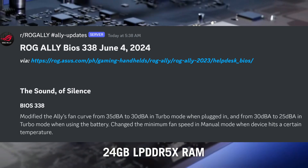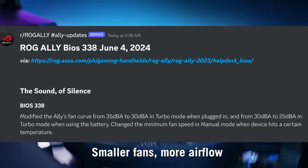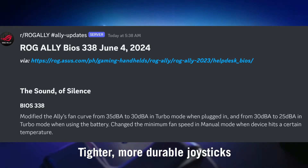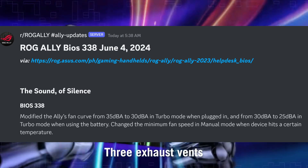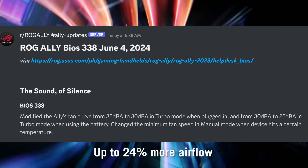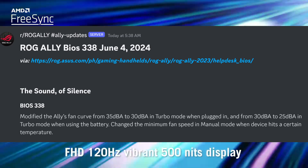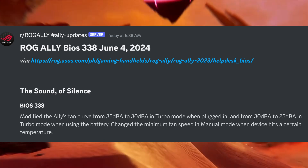As you can see here, BIOS 338 modifies the Ally fan curve from 35 dBA to 30 dBA in turbo mode when plugged in, and from 30 dBA to 25 dBA in turbo mode when using the battery. It also changed the minimum fan speed in manual mode when the device hits a certain temperature. So again, not a lot to this new BIOS.